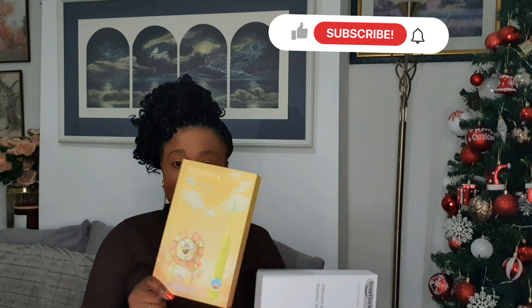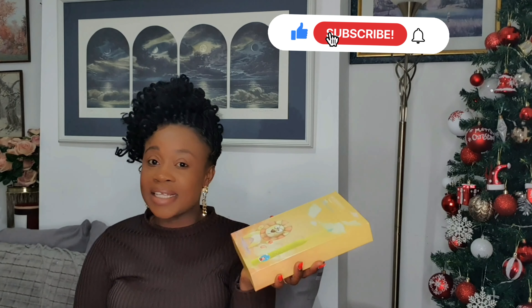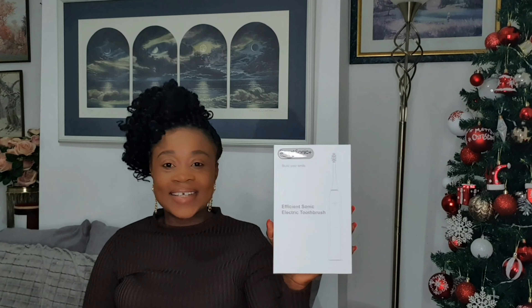When you buy today, the kits come with three products including the kids one. It's very easy to use and it's kids friendly. When I gave it to my son, he was so happy to use it! And then there's the white one — the adult one.